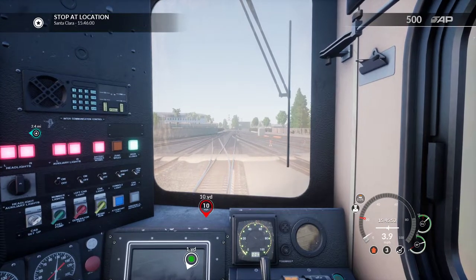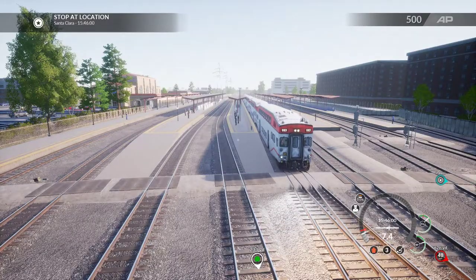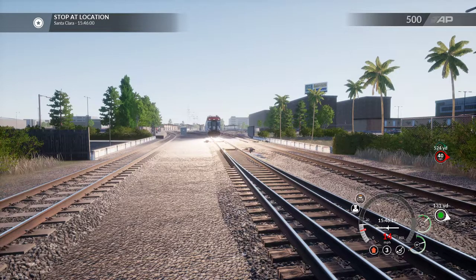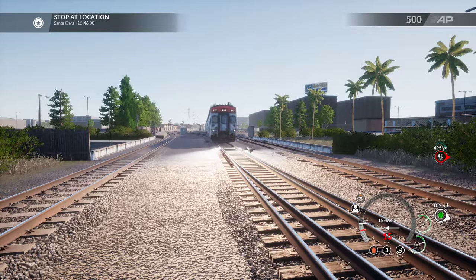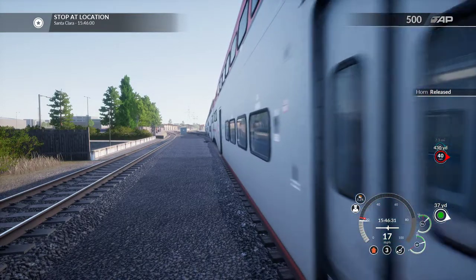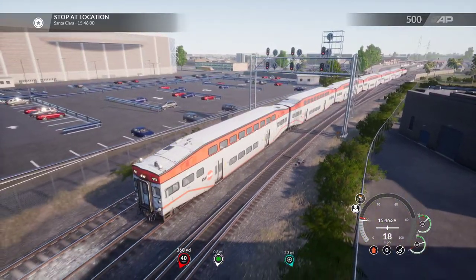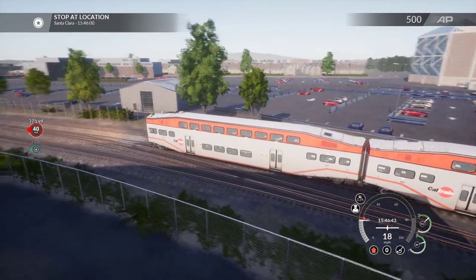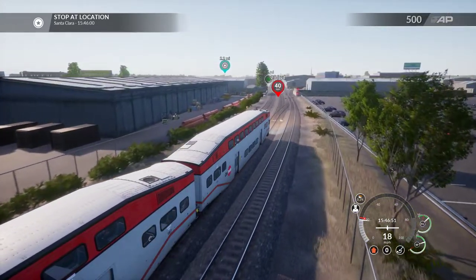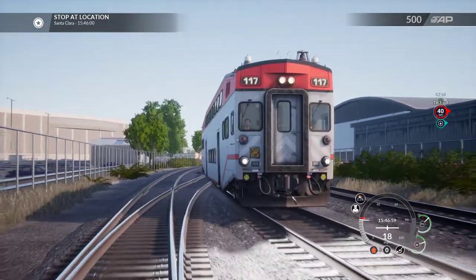Looks like I might have too much light on. We'll go to the outside camera so you can get an idea of what it looks like — it's like a trolley. My lights are on too bright; I should probably put them on dim — it's too bright for daytime. So the engine is actually pushing from the back — you can see the engine back there, it's pushing the train backwards. It's a little bit of a weird setup. To me, it seems entirely unsafe to have an engine putting all its horsepower into the train from the back, but I guess it works.